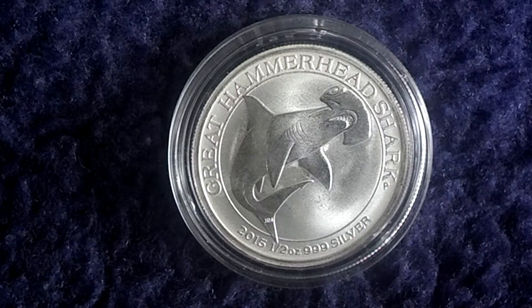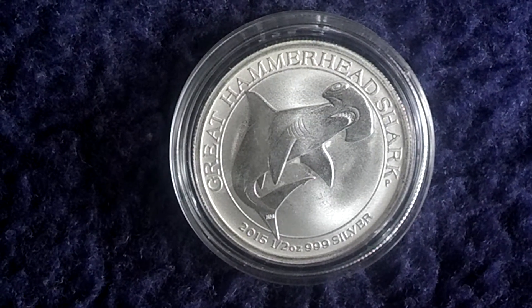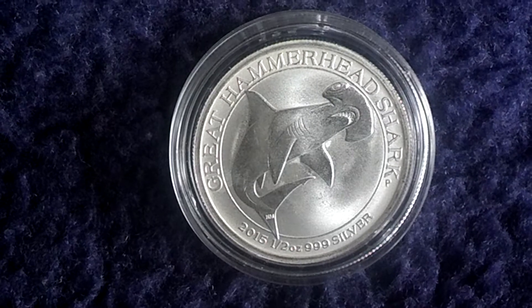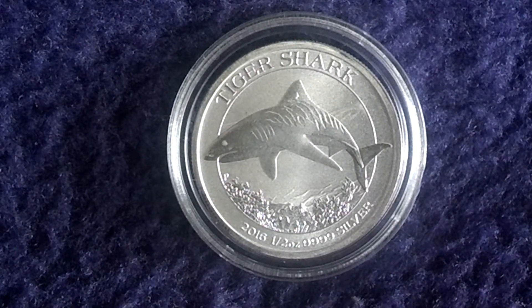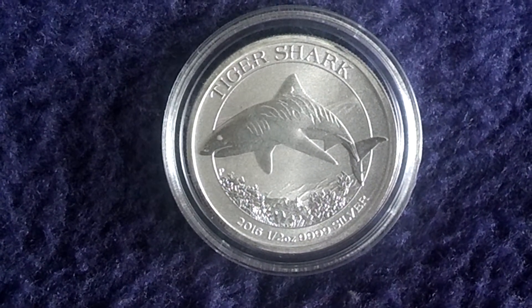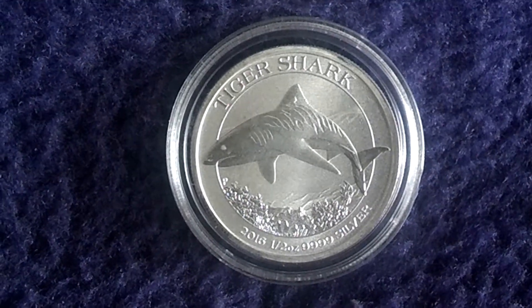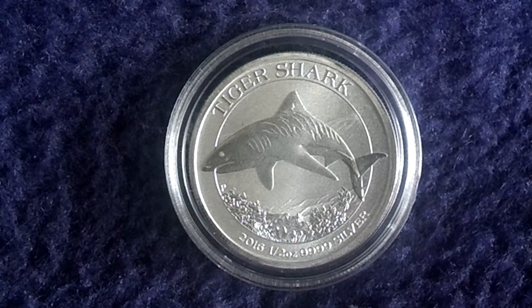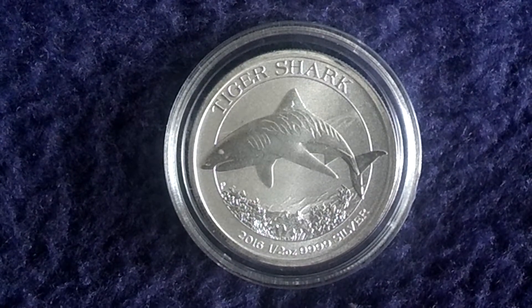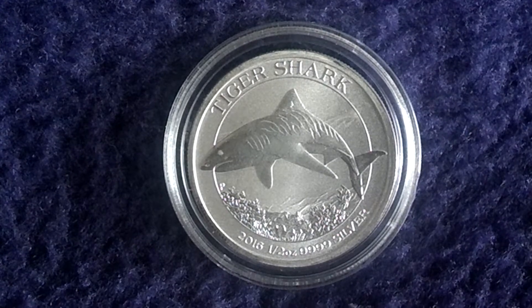They deliver them in tubes of 25 or master boxes of 500 pieces. And now comes the final year, 2016, with the Tiger Shark. This one has a mintage number of again 300,000, but the fineness was risen to 49 fine silver.